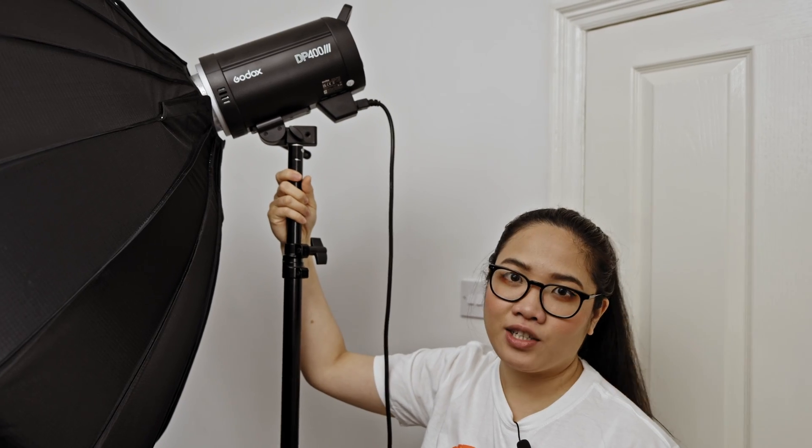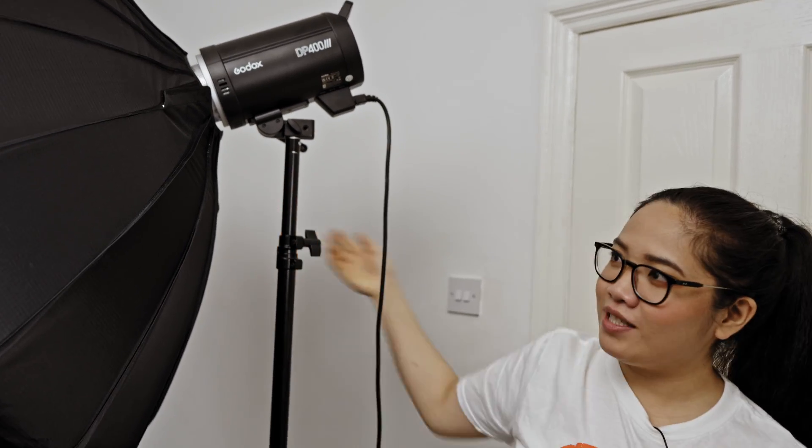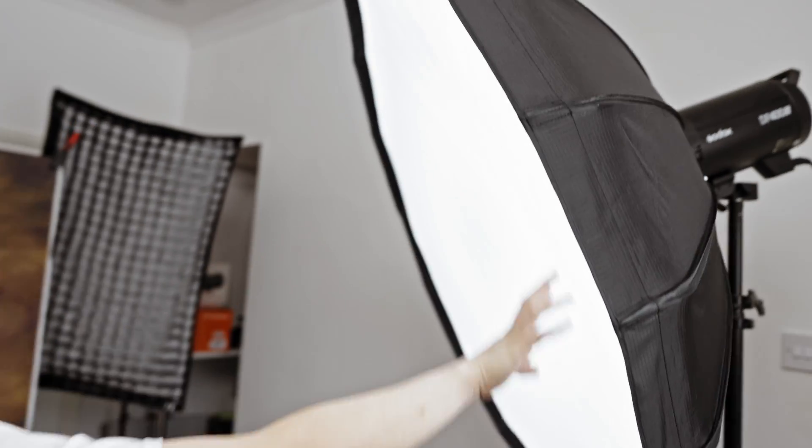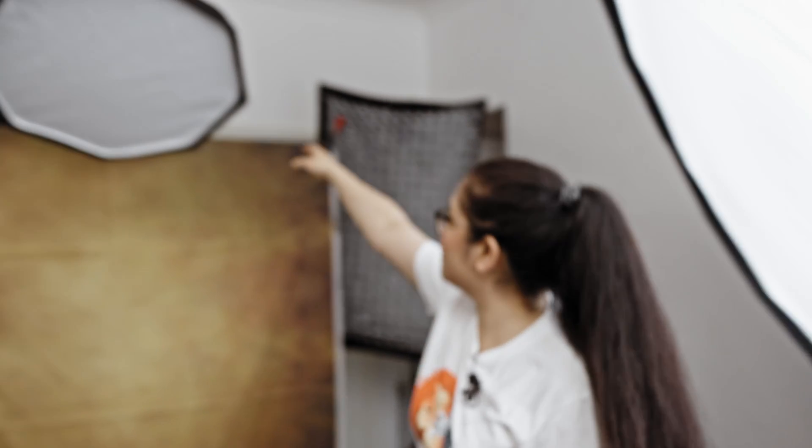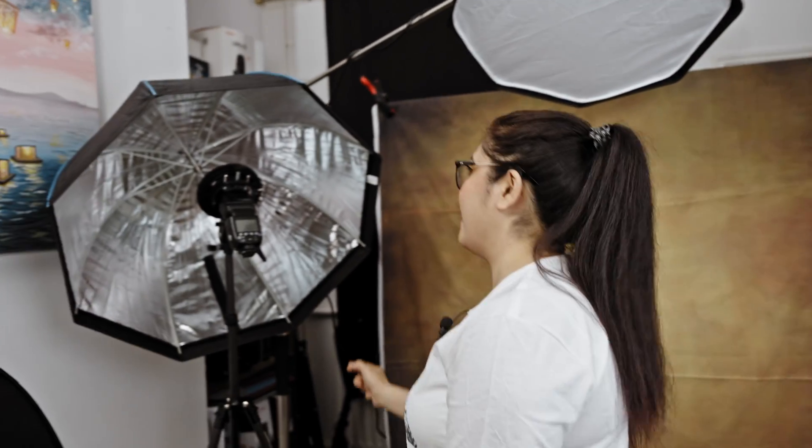For today's photos I'm going to be using my Godox DP403 — it's quite powerful, much more powerful than the first one I've been using, which is the Godox MS300. And I'm using a foldable beauty dish, 100 centimeters big. But you can use any softbox you like — a smaller 60 centimeter version, or a 120 by 80.